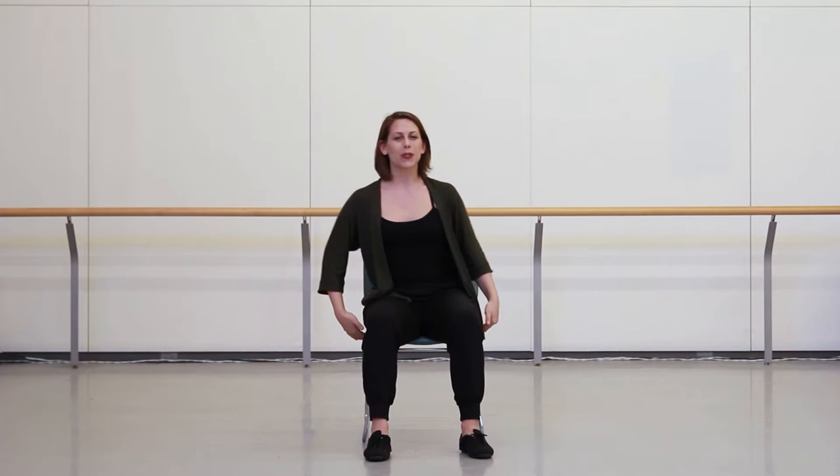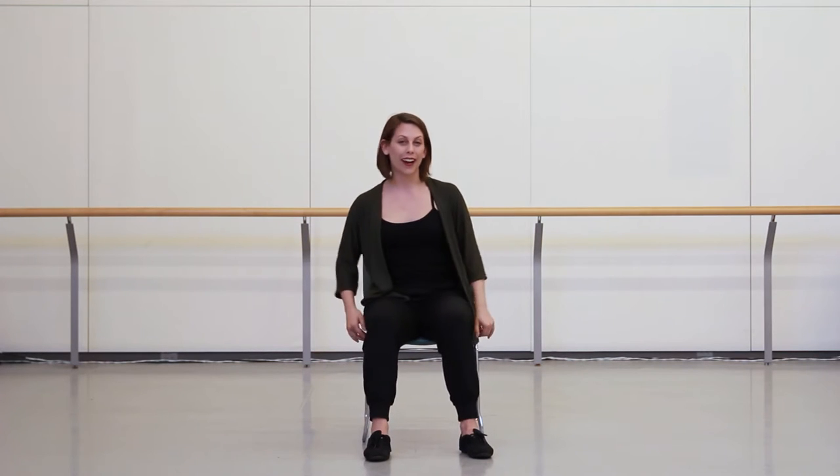Hi everyone and welcome to Sharing Dance Canada 2017. We're so glad you're here to join us to learn a modified version of the Sharing Dance choreography. Start by finding a comfortable seat and make sure you're sitting in the center of your chair. As I dance, there's no need to worry whether your rights and lefts match mine. Just enjoy and modify the movement any way you need to suit you.